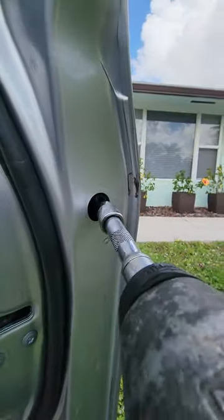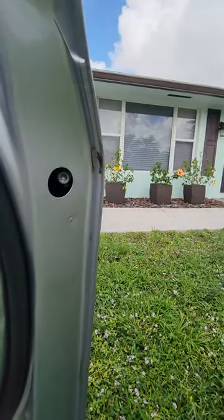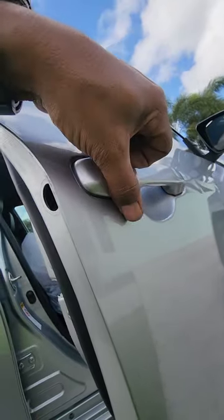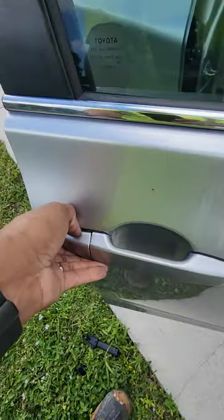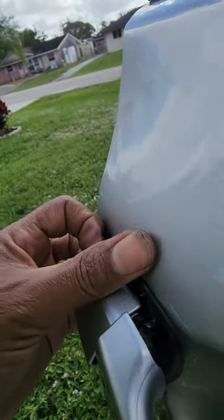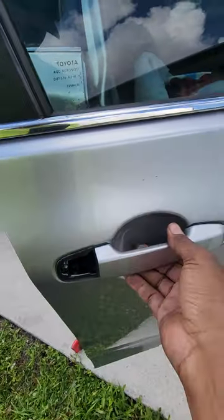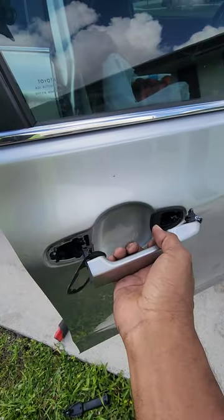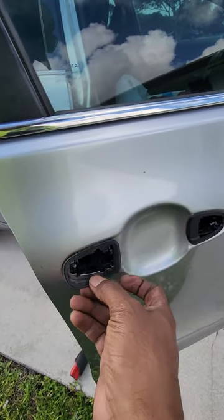You're going to loosen that screw — the screw can't fall out, it holds itself in place. Once you get the screw loose, pop this cap or thumb piece off. Then you're going to grab the handle, pull it this way and out — pull it back and out. Don't forget to pop this gasket back on.